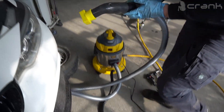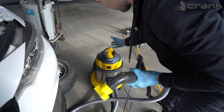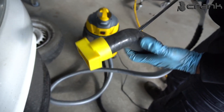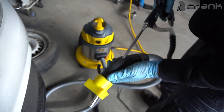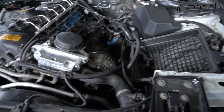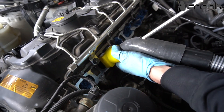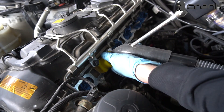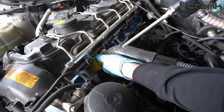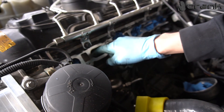I am going to film how we clean the second port. I will turn on the vacuum cleaner and show you how much time it takes to clean one of the ports. We install the nozzle like that. There will always be some walnuts left inside, but with compressed air you can remove them.